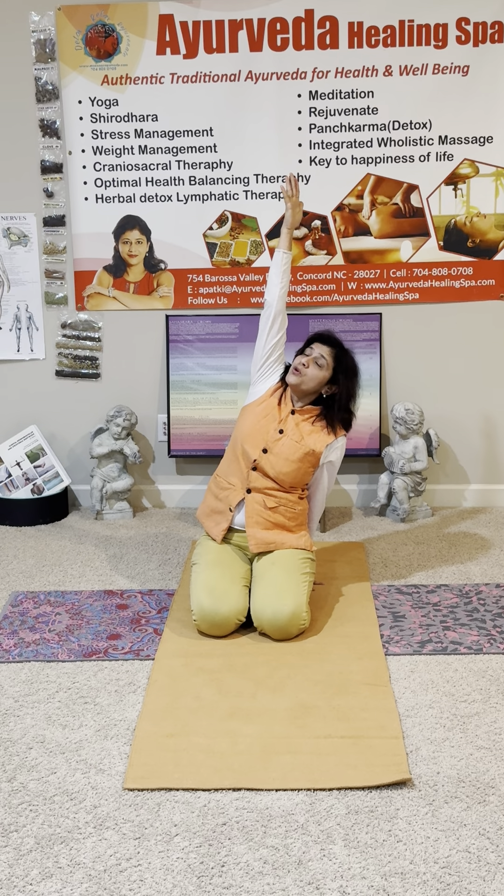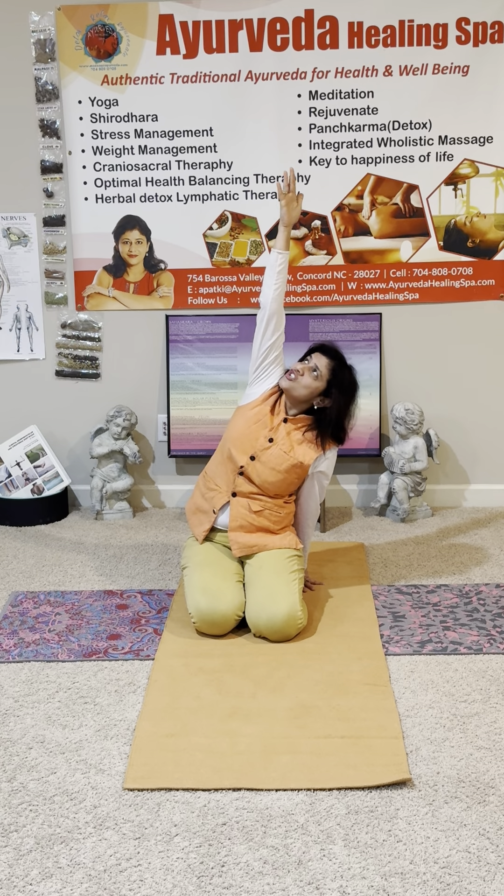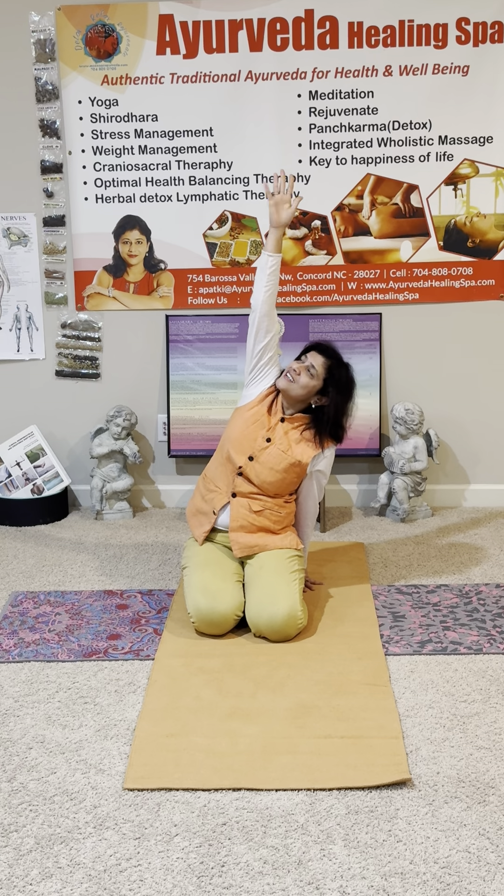Bring your right arm up, push with the left hand. Reach to the sky and push the earth. Push with the left hand, reach to the sky with the right hand — reach, reach, reach. Push, push, push. And release.